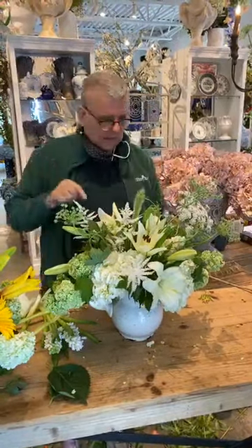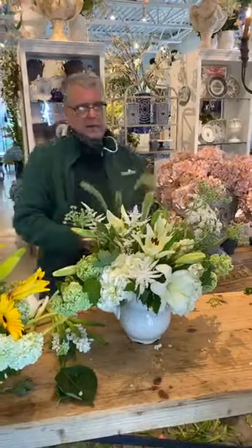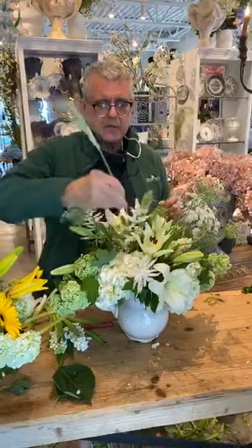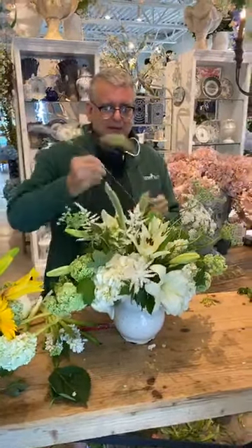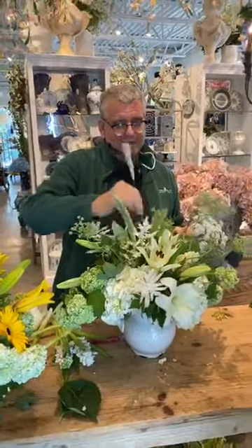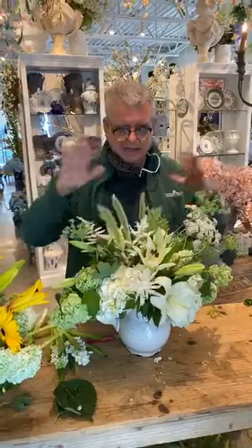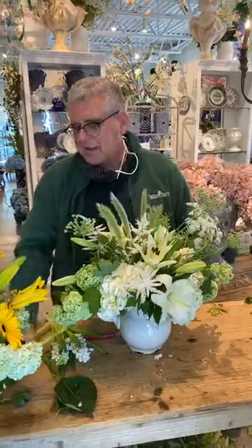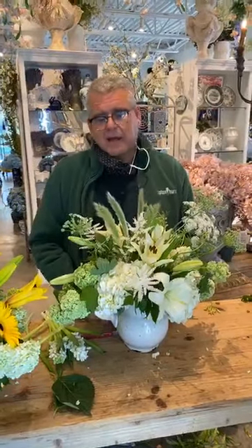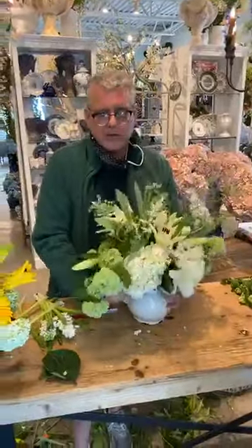Last but not least we'll add just a hint of grass — and I'll pick it up off the floor for the last time hopefully — just a little bit right in the middle. Sadie just let out how old I am — I'm 56. The bad part is it was back in January and I think we've all kind of checked out on time management. Someone said something and I was like, 'I'm 55.' No, I'm 56. Anyway, there you go — it's just a simple garden-esque arrangement.